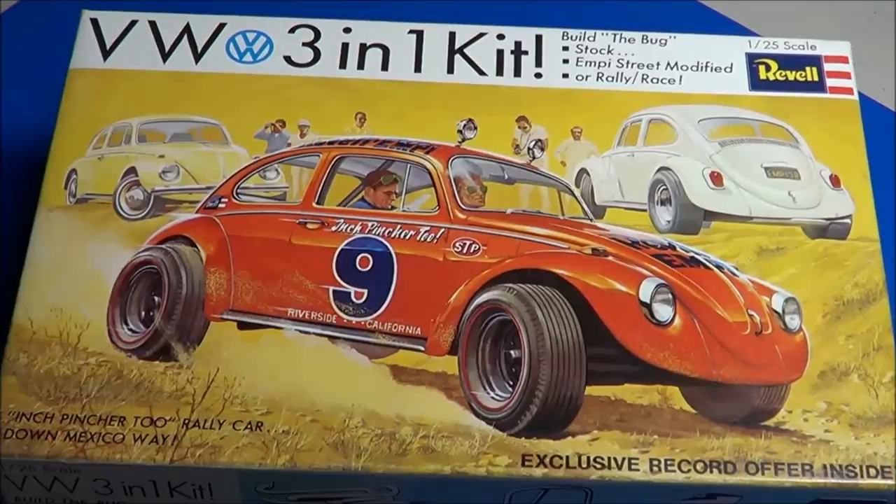Welcome back to SMKR. Up next is the Revell VW 3-in-1 kit. This is 1/25th scale, and this is a classic kit from 1969. It's an original release.